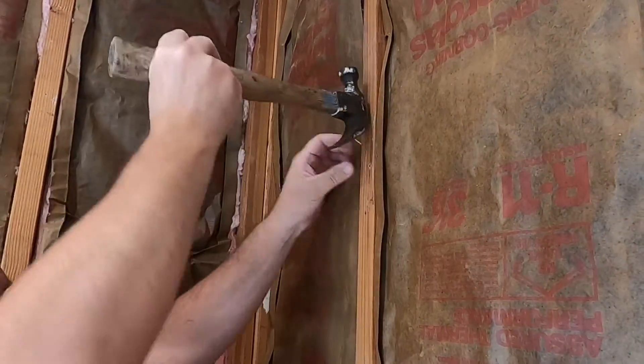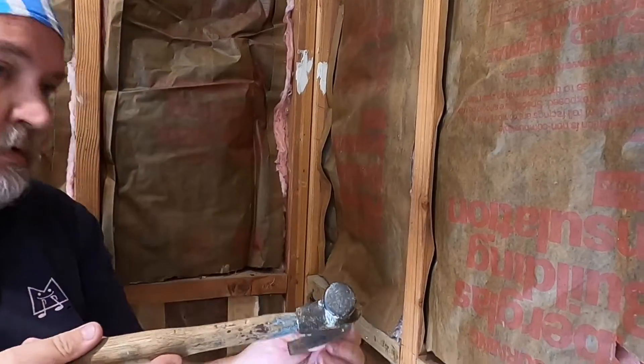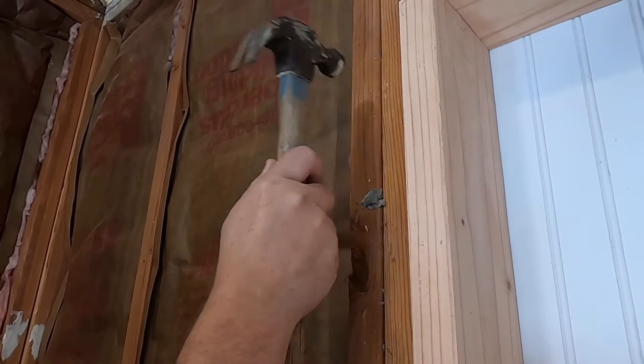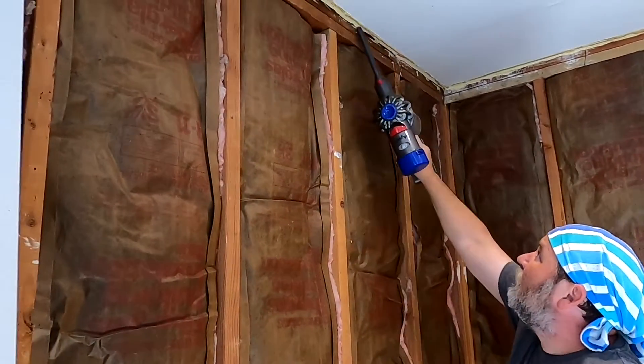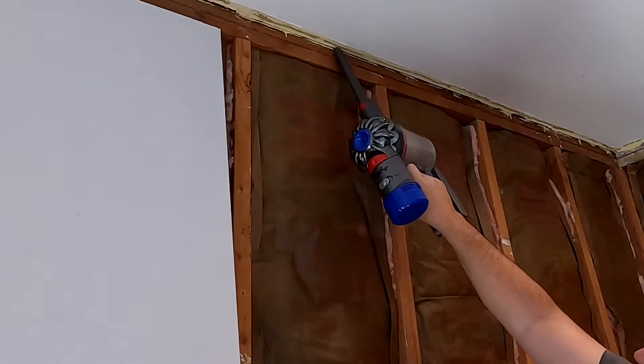To finish prepping for the drywall we got to take out these nails that used to hold on that plywood. Some of them we're gonna pry out and some of them we're just gonna pound back in. Then we'll give it one last cleaning, a little vacuum of all the crevices we can find.